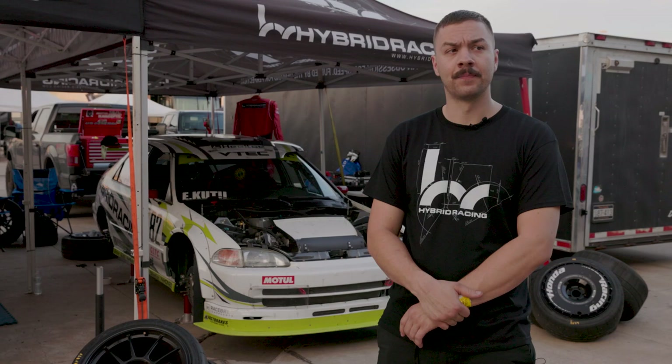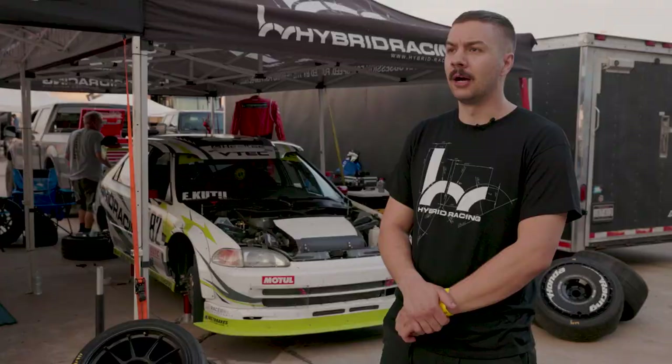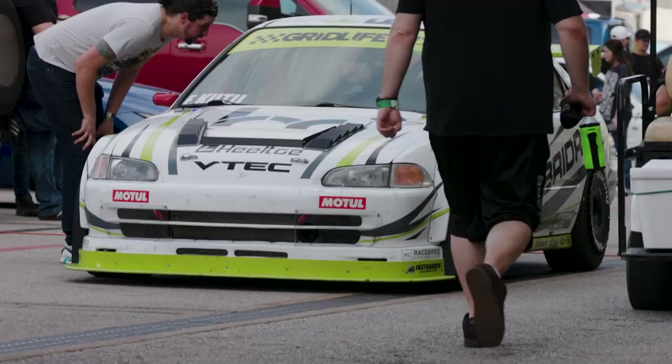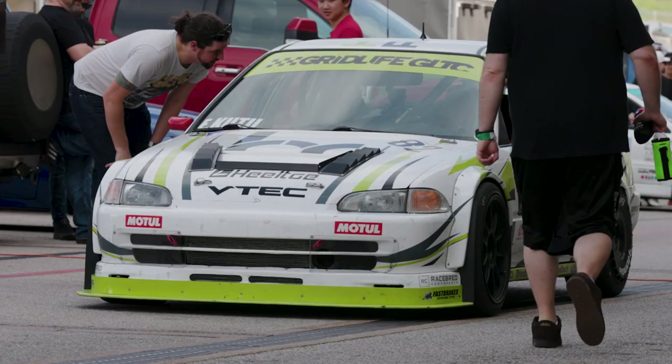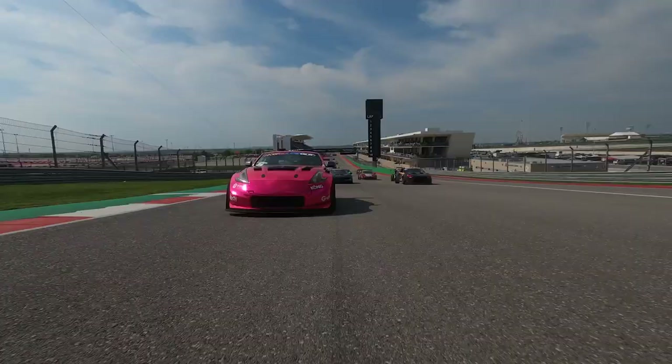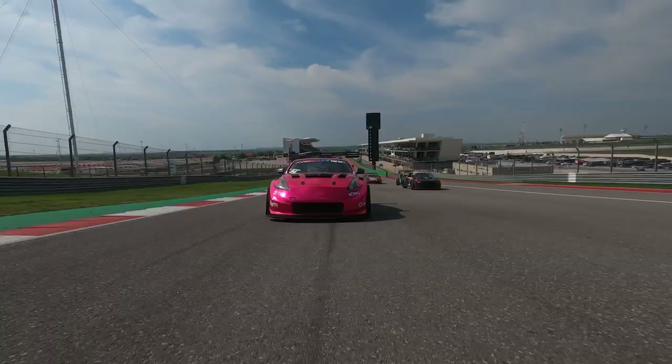It's kind of inspired by the '97 Accords that ran in Japan. The wing is heavily modeled after that, and the fender flares too — we went with Jendosa fender flares just to fit the massive wheel and tire underneath there. Round one, this is CODA. Really good track — I like this track a lot. It's got a lot of flowy sections, but it's got a lot of straightaways too.